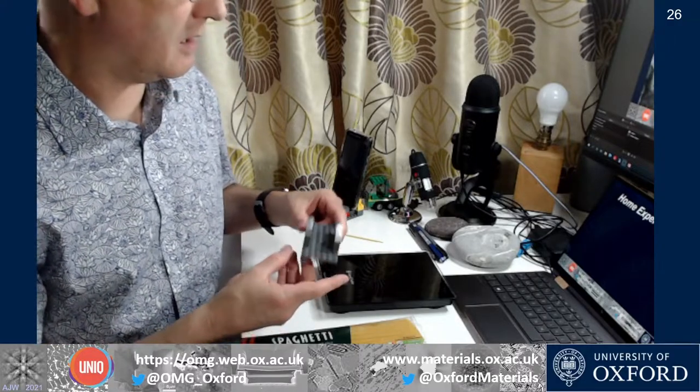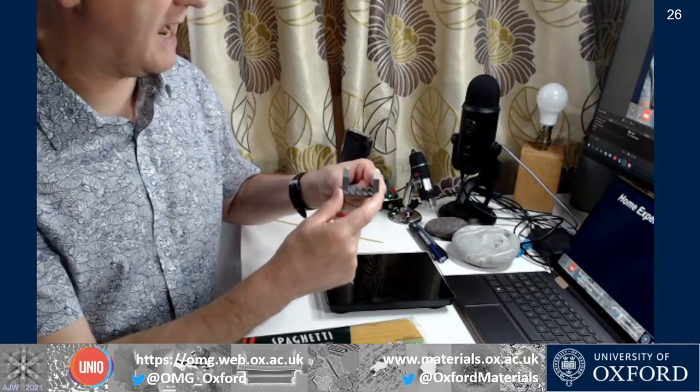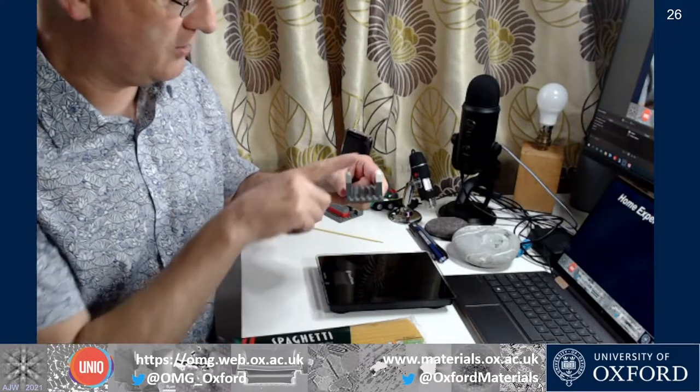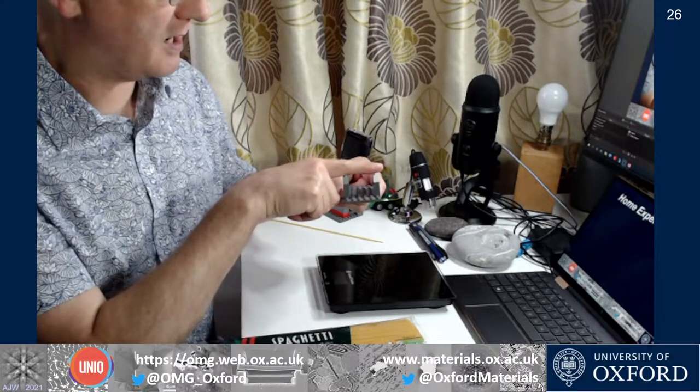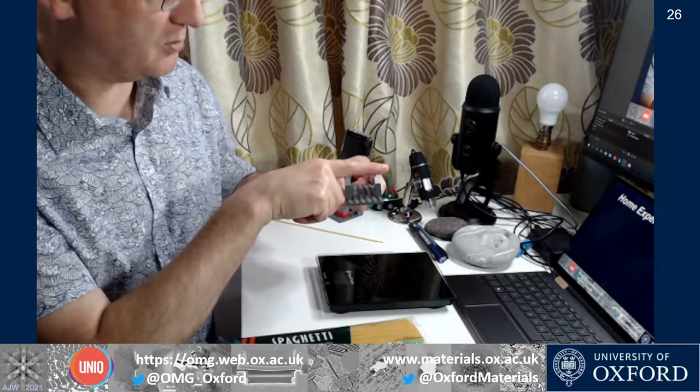The experimental rig is very simple. I've just got a structure made out of Lego — really just two supports at the side with a fixed separation. The key requirement is that the top level needs to be the same on both sides, and you need to keep this span distance constant for a batch of tests.